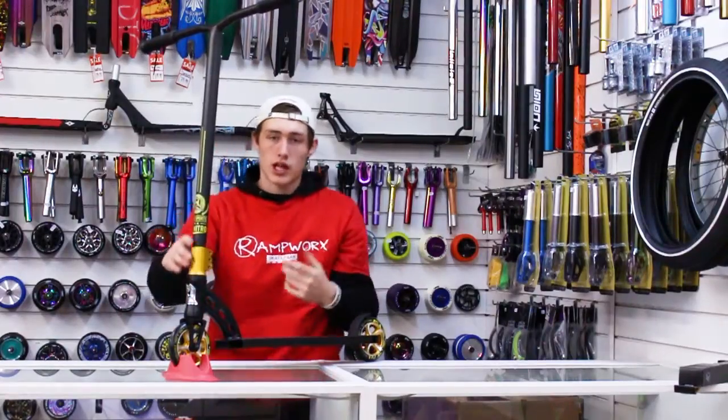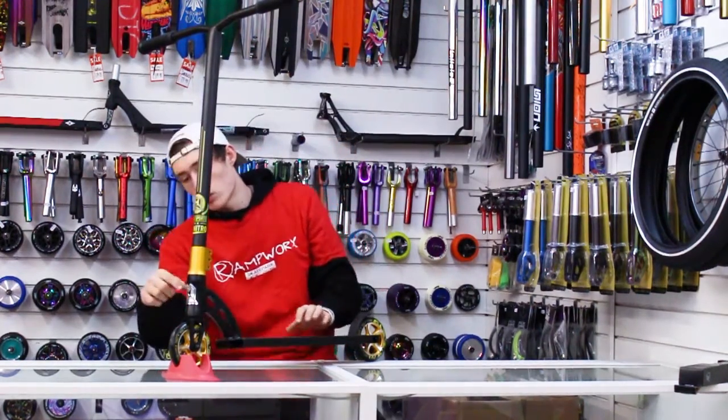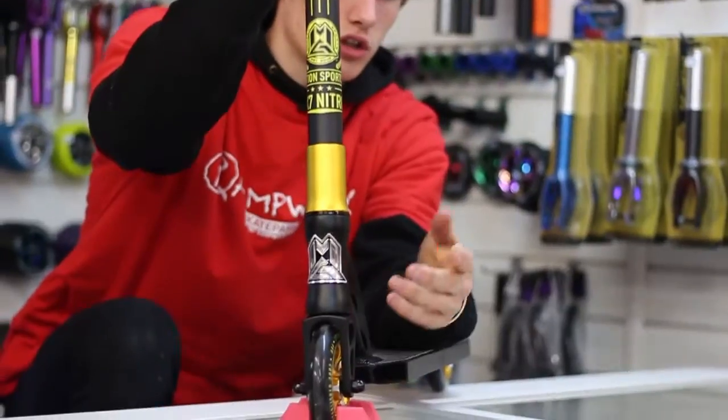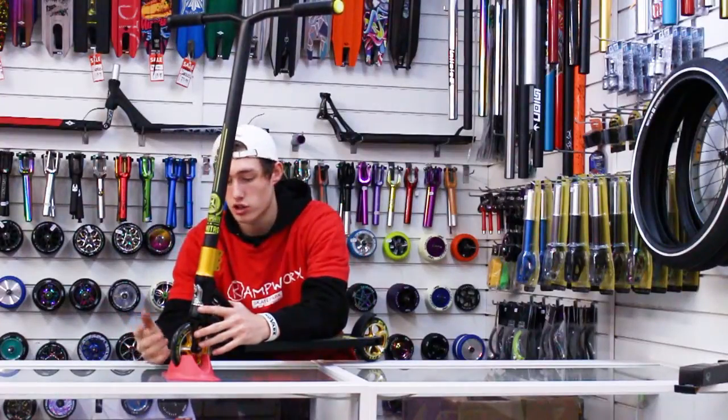Headset — standard we've got the MFX integrated sealed headset. Going down to the forks, we have actually some new forks, new MGP forks here. They've got some CNC machined cutouts that are similar to drone forks. I can imagine they're going to be very strong.